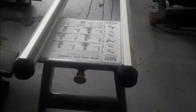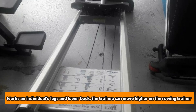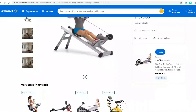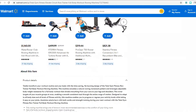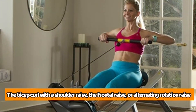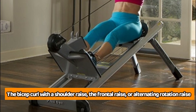In terms of versatility, apart from the regular rowing motion that works an individual's legs and lower back, the trainee can move higher on the rowing trainer to work the upper muscles that are known to enhance an individual's posture. The machine can also be used to work the biceps — all you have to do is go for the underhanded grip and begin the bicep curl exercise. Trainees can also try out the bicep curl with a shoulder raise, the frontal raise, or alternating rotation raise.